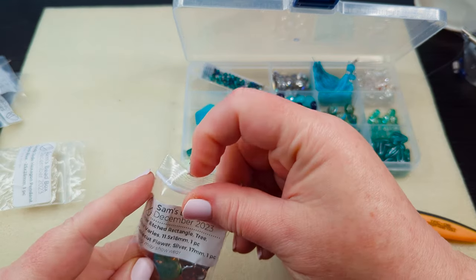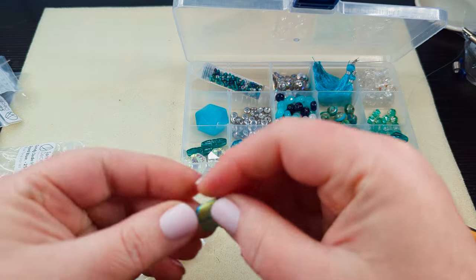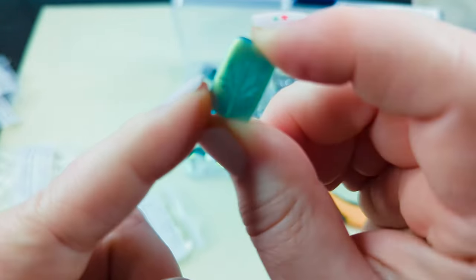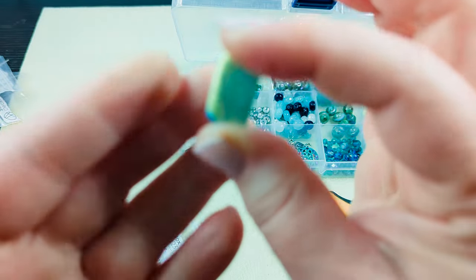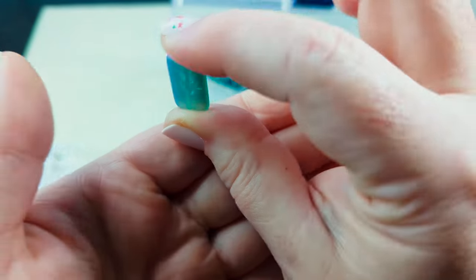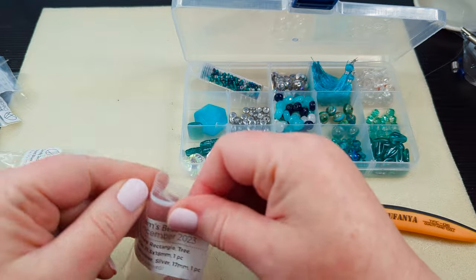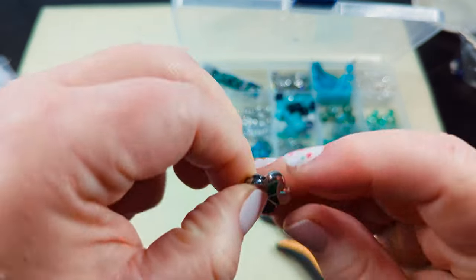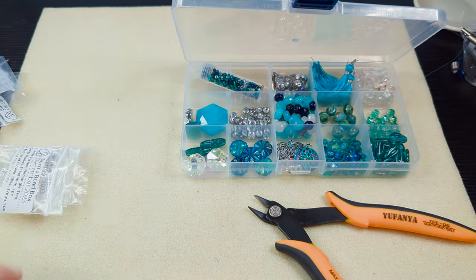And we've got a laser etched rectangle tree — color varies, so you guys might get a different color than I do. If you can see the light coming through the back side of that — that is really cool. I love these specialty beads. Since there are different colors, when they post extras you might be able to get some different colors if you didn't get this one. Then we've got a table cut flower — it's silver and the hole goes sort of top to bottom. It has five petals and it's very silver. I'm going to stick that guy in with my other specialty beads.